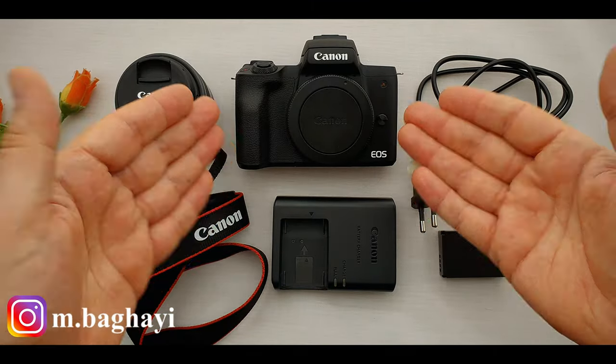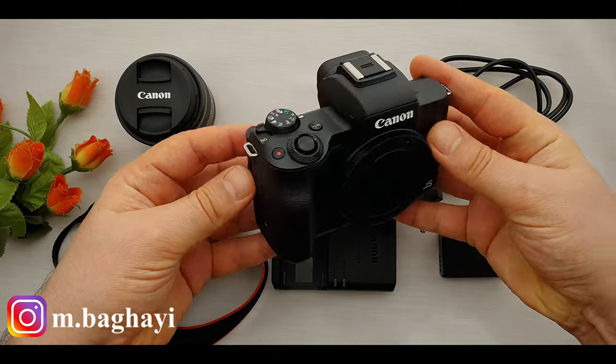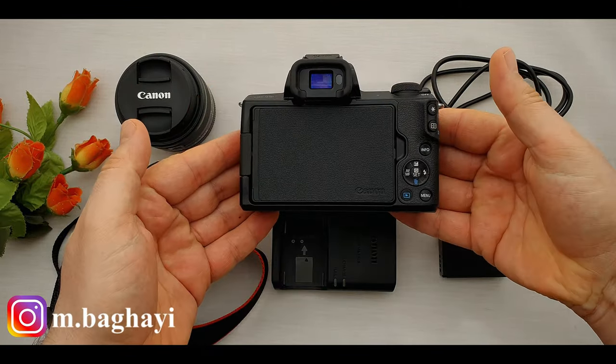And finally the Canon EOS M50, which is the black version. Wow, look how small it is — even smaller than my hand — and it weighs about 350 grams.